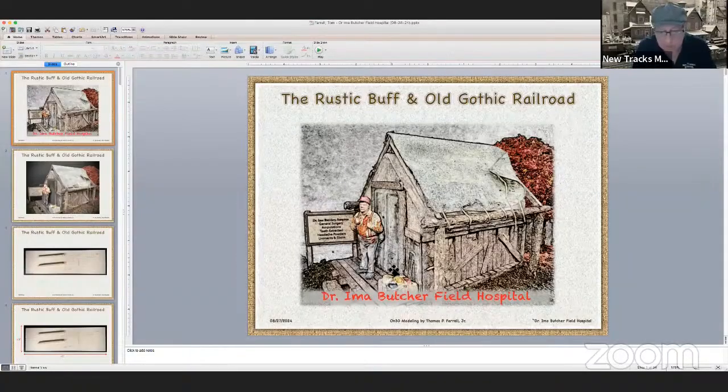I was contacted from Facebook July 8th via private messenger to scratch build a field hospital for a fellow ON30 modeler who's constructing a logging operation themed layout. I don't normally do contract work, but this was a special case — it was for the memory of his autistic son who has recently passed away.